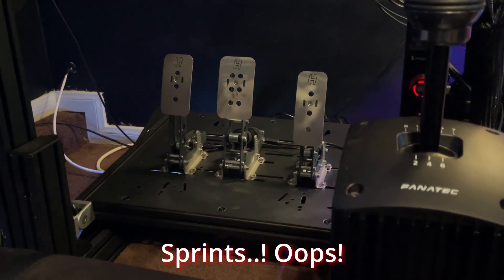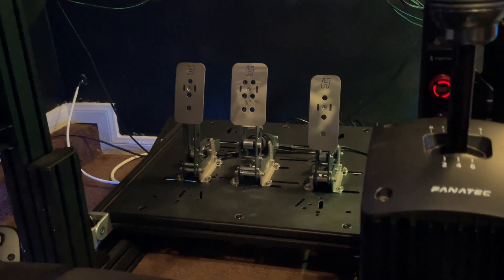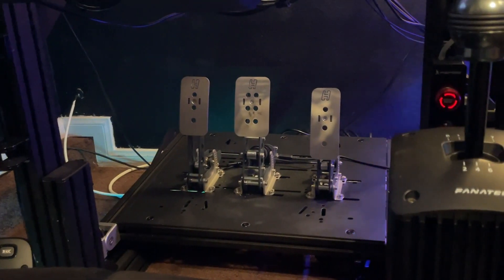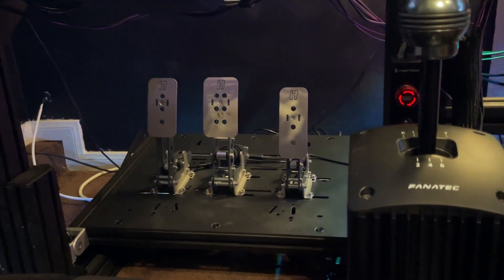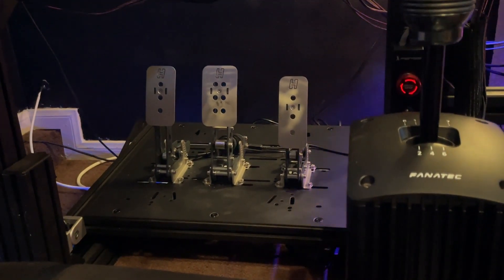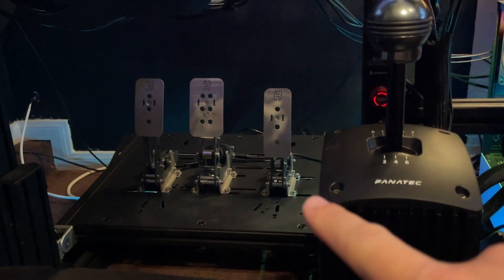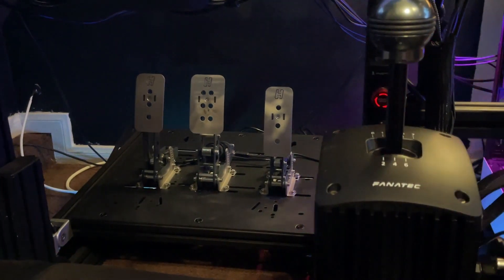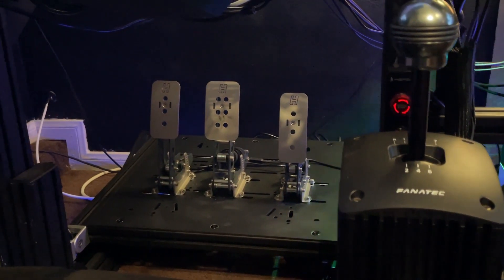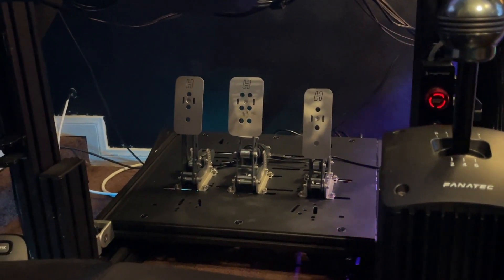These are the Heusinkveld Sprint pedals. I recently got them just a few months ago. I used to have the Fanatec ClubSport V3s and I recently switched over to these — they're individually mounted with no plate needed on the TrackRacer plate. I absolutely love these pedals. When I went from the initial CSL Elite pedals from Fanatec over to the V3s it was a huge difference, and then moving to the Heusinkveld Sprints is absolutely crazy — full load cell pedals with great springs. If you're trying to get better at trail braking, this is an absolute killer set of pedals.